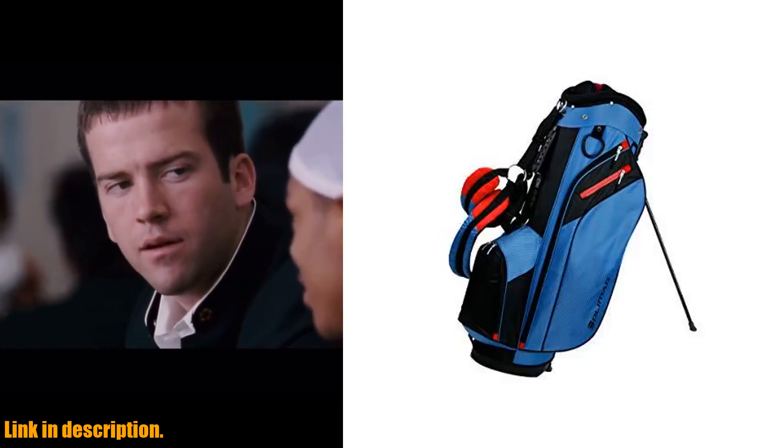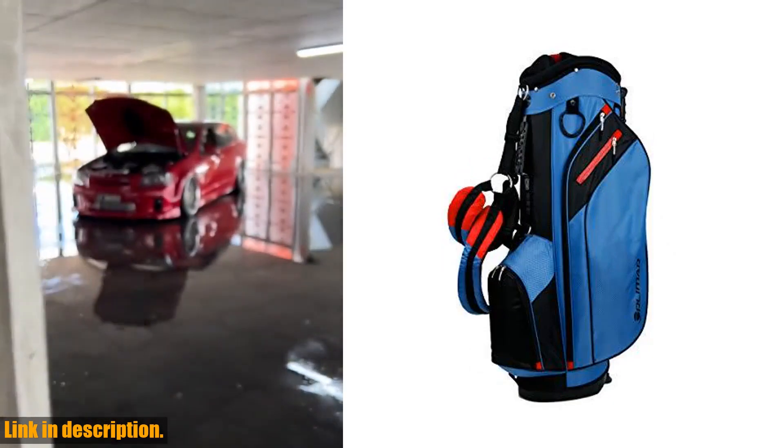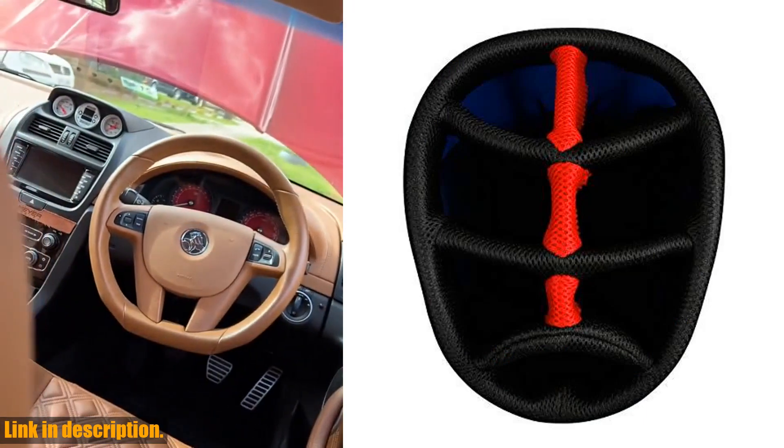Hey there, golfers! Today we're taking a closer look at the Orlimer SRX 7.4 Golf Stand Bag. If you're tired of lugging around a heavy, disorganized bag on the course, then this is the perfect solution for you.